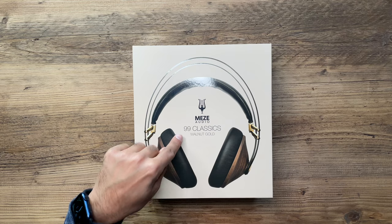In this video I'm going to be reviewing a brand new set of headphones that I just received — these are the Meze Audio 99 Classics. They come in three colors; I got the one in walnut gold. You can also get it in walnut silver and maple. Check out all of the colors on the Amazon page linked in the description, and also the Meze Audio official website, both linked down below.